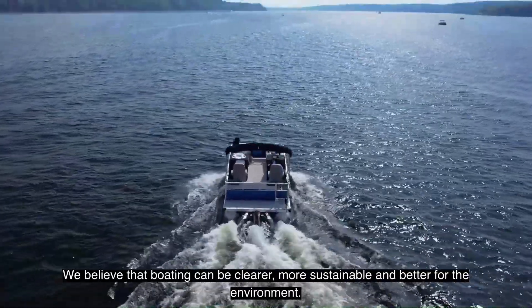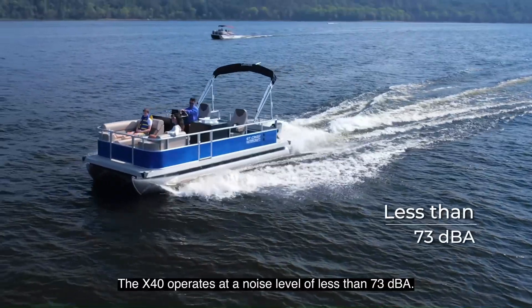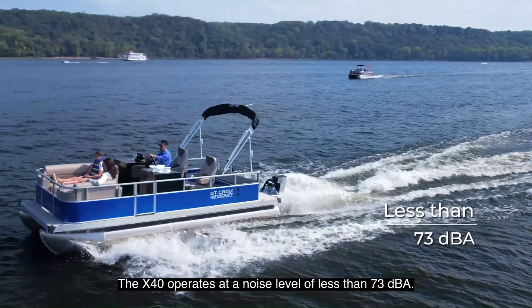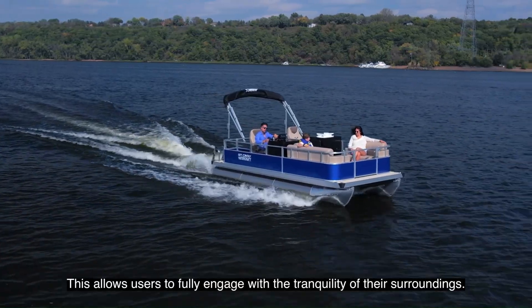We believe that boating can be cleaner, more sustainable and better for the environment. The X40 operates at a noise level of less than 73 decibels, allowing users to fully engage with the tranquility of their surroundings.